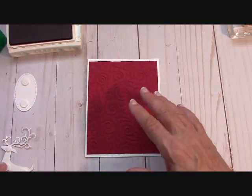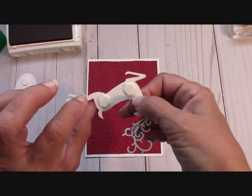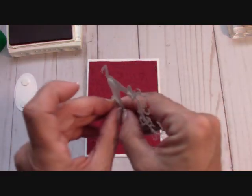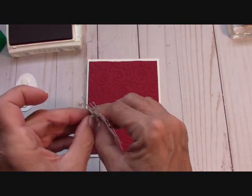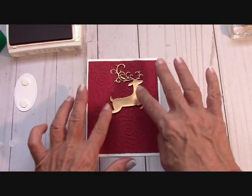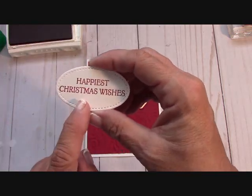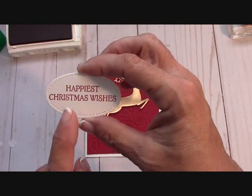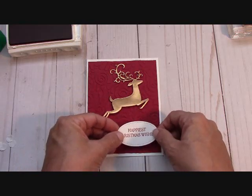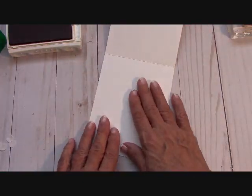Press that into place. You're going to receive your deer just like this. I don't provide any dimensionals or any glue — you provide that. I suggest two large dimensionals on the body and then a mini one up there on the head. You will receive this element because I'm allowed to do that, and I positioned him like he was dashing through the snow. I stamped in Cherry Cobbler 'Happiest Christmas Wishes,' cut it out with the oval stitched framelit. You will get that cutout, but nothing will be stamped — you can stamp whatever you want on it.